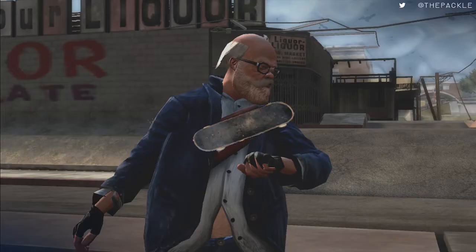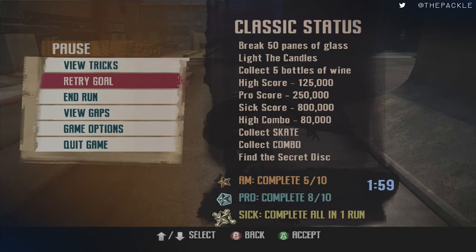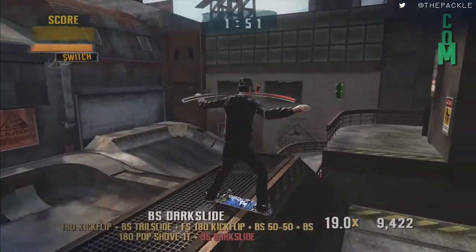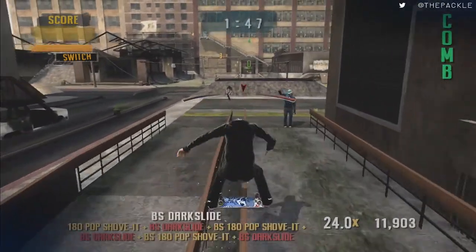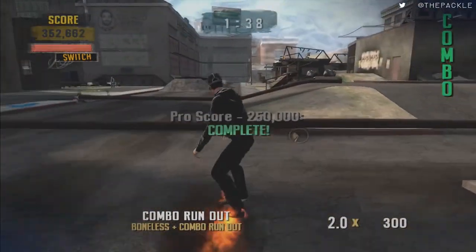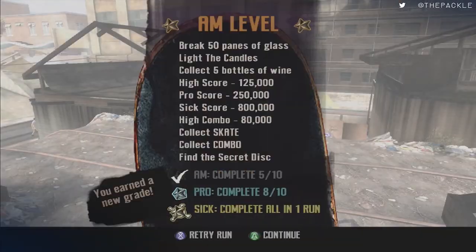Next we're going to start the Slums Classic. Getting 800,000 points with the combo we have is really, really hard, so we opt for something easier: we're going for high score, pro score, combo score, and combo — but we also do light the candles, which gets us close to the next goal in the series. We need to get 250,000 points in one combo. Doing a 180 pop shove it into darkside over and over is a quick way to get those points. Then get off our board, jump over the candles to light them, jump over here and run — that completes it.